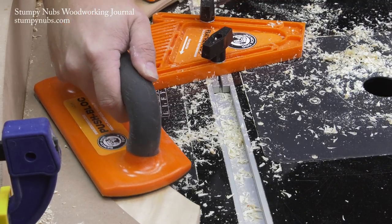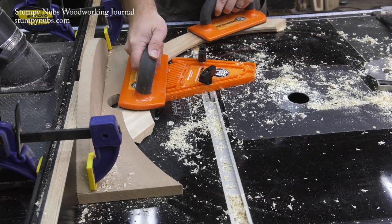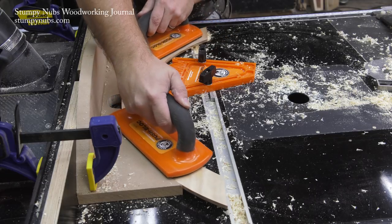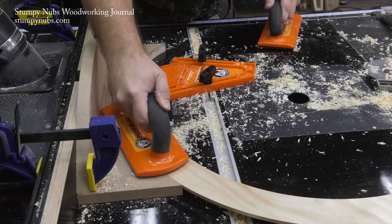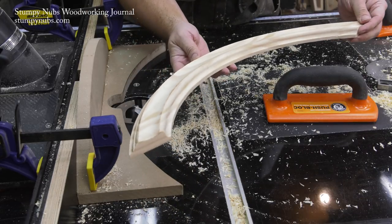I make the cut in several light passes, and even when the cove is fully formed, I take a couple of extra passes because I want to ensure that I have a clean, smooth finish. For best results, try to pause as little as possible as you push the workpiece through the bit. That's how you cut a cove down the center of a curved piece of molding.